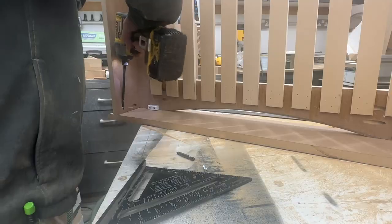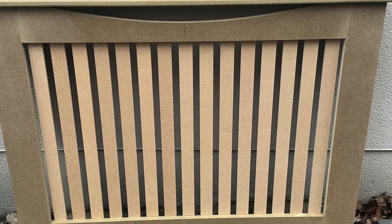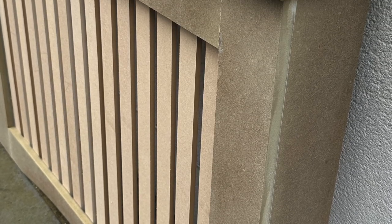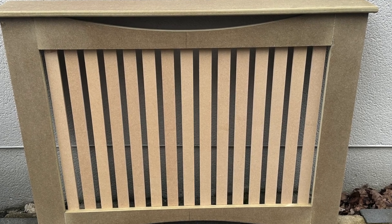Here you can see the finished article — as I flip it over, there you go: radiator covers by the Woodwork Geek. Hope you enjoyed the video. If you did, give me a like and subscribe and I'll see you on the next one.